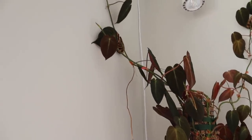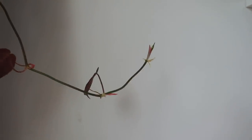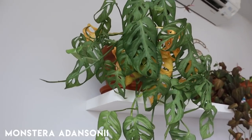The large philodendron micans did fine — she's experiencing a little bit of leaf loss, but that was happening before I even left because she is very very root bound in this pot and I need to take care of it. Besides that, she actually put out a lot of new growth — you can see some here, and here, and her two shoots on my wall got bigger.